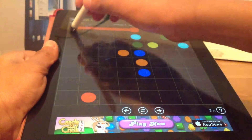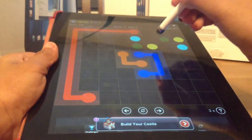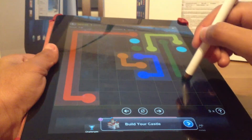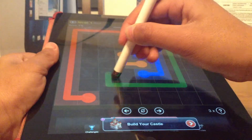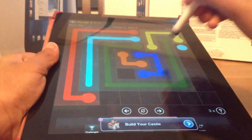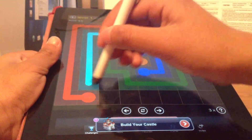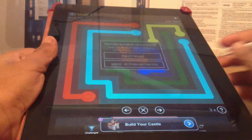Flow Free is a fun game — F-L-O-W, very fun. I'm just going to show you how good the pen works. It works great, just like my finger, and my finger works great too.